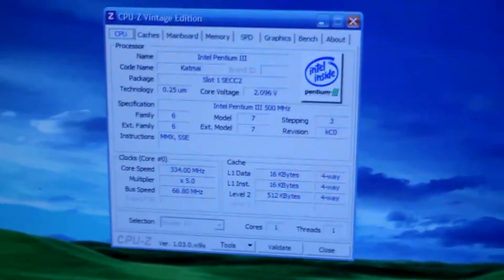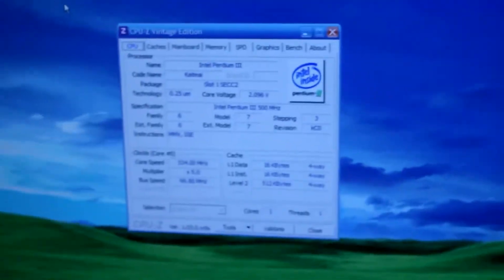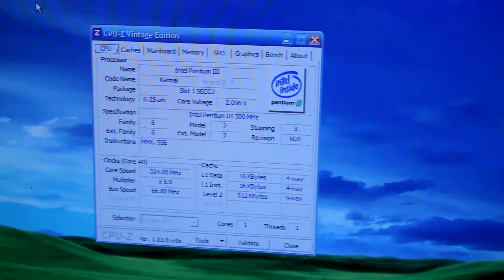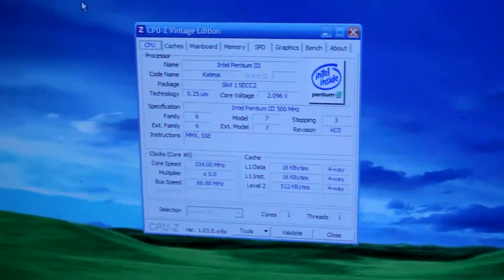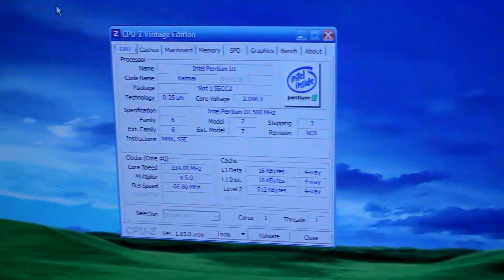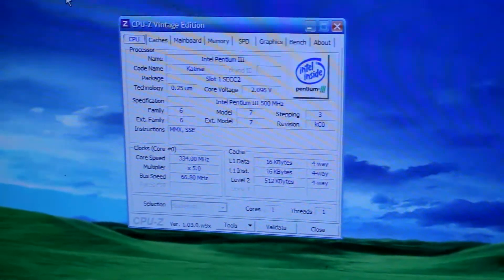Okay, here we are. As you can see, our cache is detected. Usually if something is wrong with your cache it's going to say zero kilobytes. So looks like we have a working cache on this Pentium 3. Now let's get back to the bench and start removing some cache from our AMD chip.